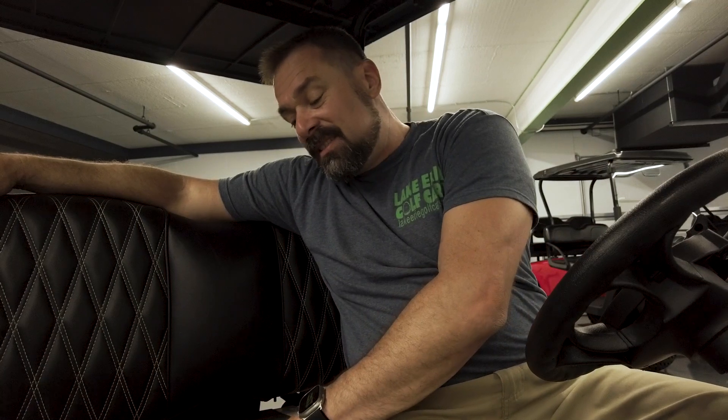The majority of the golf carts that we sell are going to come with headlights and tail lights, so that's probably not optional. These seats are optional, and it's an option that I think you should seriously consider. These seats are way more plush and they hug the contours of your body better than your standard golf cart seat.